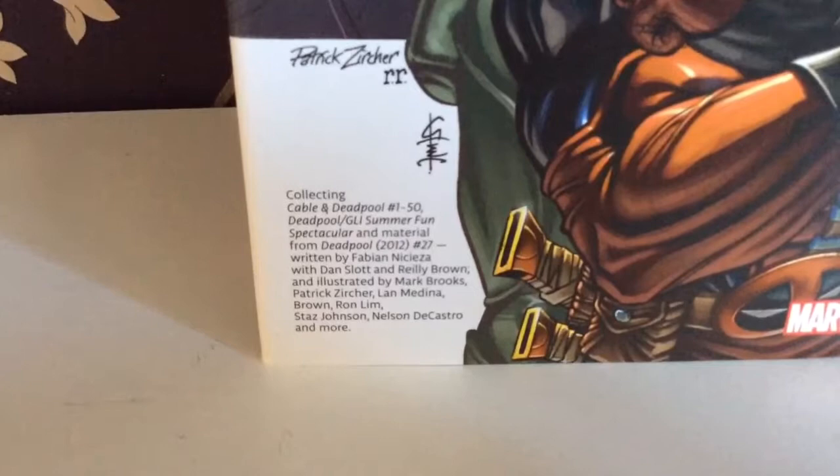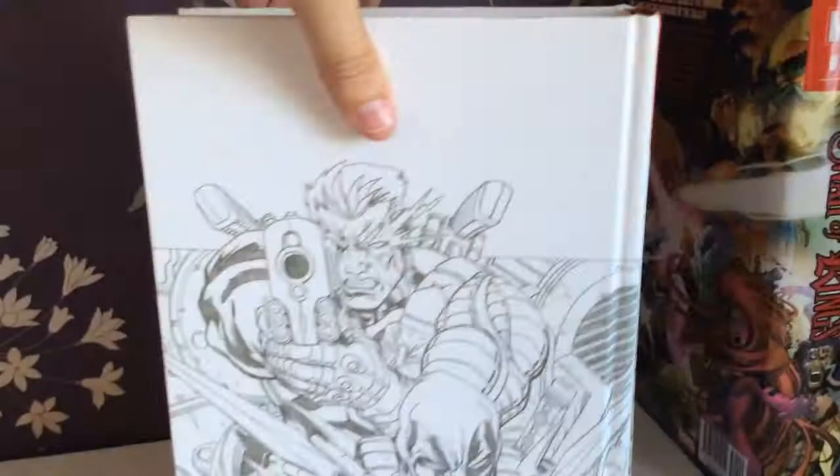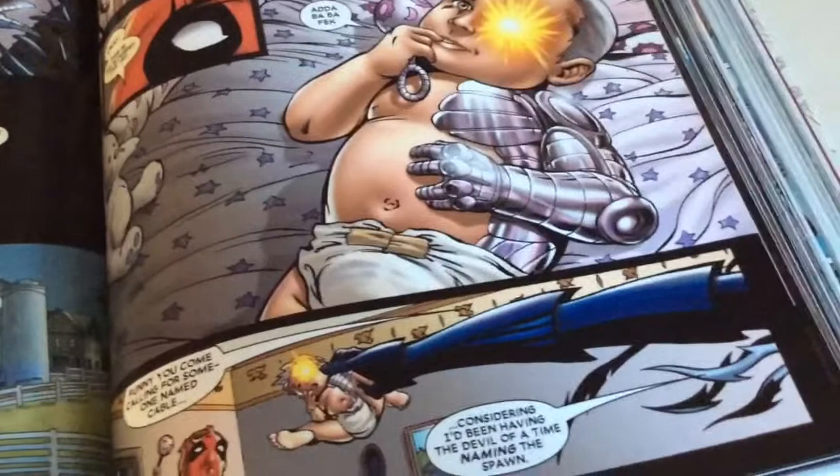It collects Cable and Deadpool issues 1 to 50, Deadpool GL Summer Fun Spectacular, and material from Deadpool 2012 issue 27. Pretty nice to have a full run in one omnibus — that's why we get omnibuses. The art on the front is beautiful. There are so many crazy things that happened in the series — like they got stuck together and teleported together.